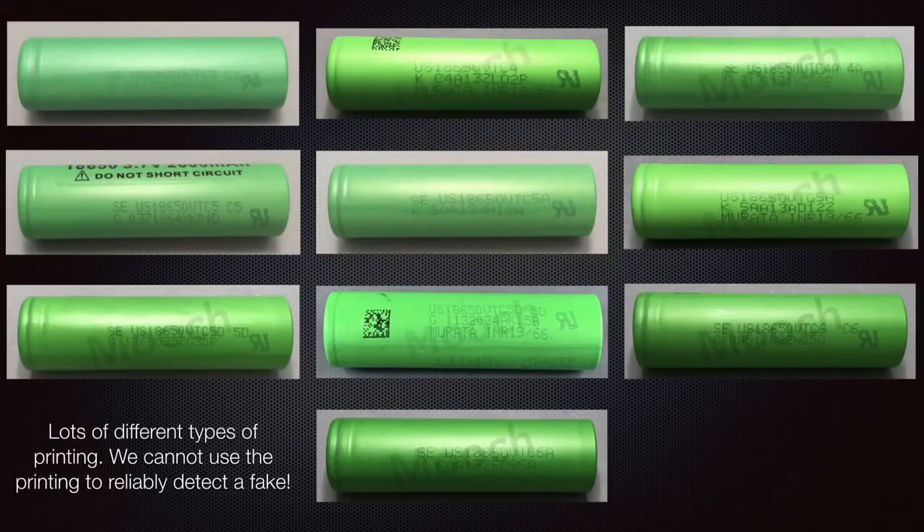I see a lot of people trying to authenticate their VTC batteries by using the quality, shape, or style of printing on the metal can. You cannot do this. As you can see in the image, there are many different types of printing, printing quality, and fonts used. It's not a reliable way to detect whether a battery is a genuine VTC or not.